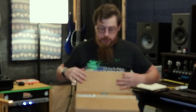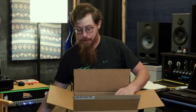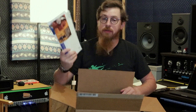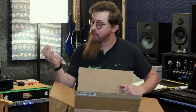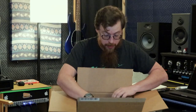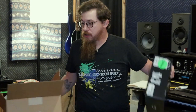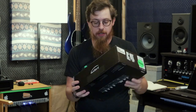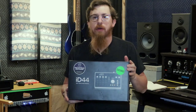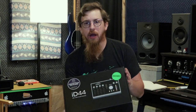In the box here is something new to the studio. It came from Sweetwater today. Obviously I know what it is, but you guys get to see too. So let me open it up. We've got our bubble wrap and Sweetwater stuff, and our lovely bag of candy from Sweetwater. It's an ID44 from Audient.